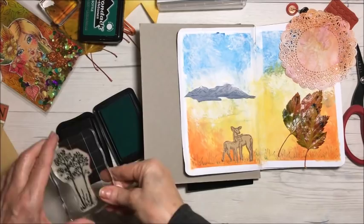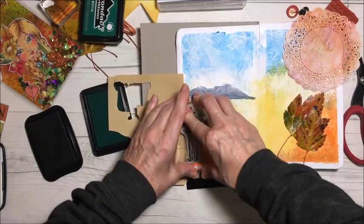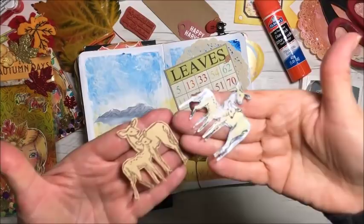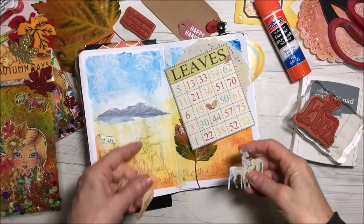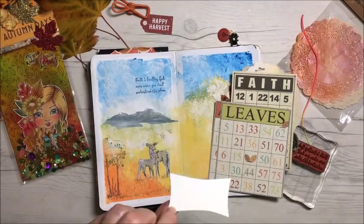I'm going to lay that there because I don't want to get the white on it. So these are my options: I've got it stamped right onto the paper but you can barely see it; then there's one that's brown; and then one where I added a little bit of white paint to it. I think I'm going to pick that one.